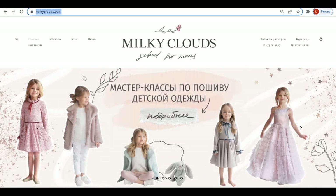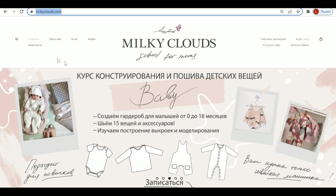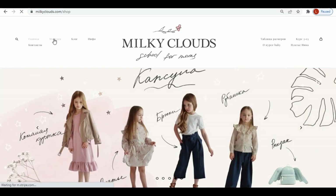The pattern for this jacket is from Minky Clouds. I love their kids patterns. I'm planning to make some dresses for my daughter — they look so adorable.